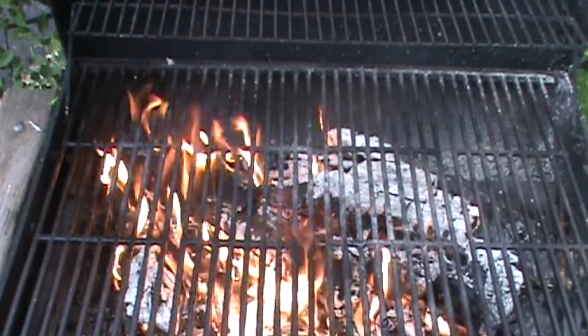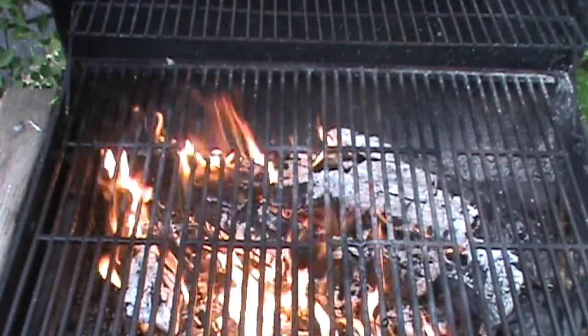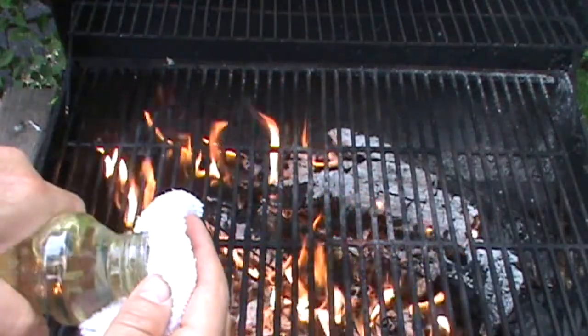Here's another grill tip for you — that grill is beautiful, nice and hot, but it's definitely dirty. So I've got to season the iron grates a little bit with salad oil.